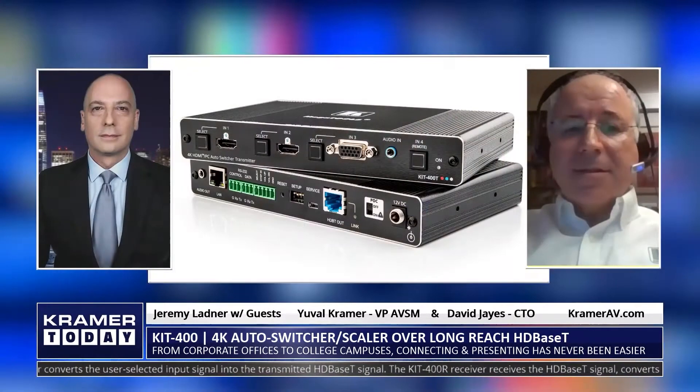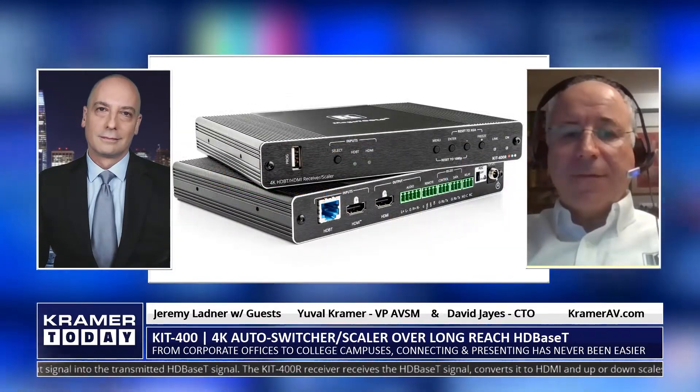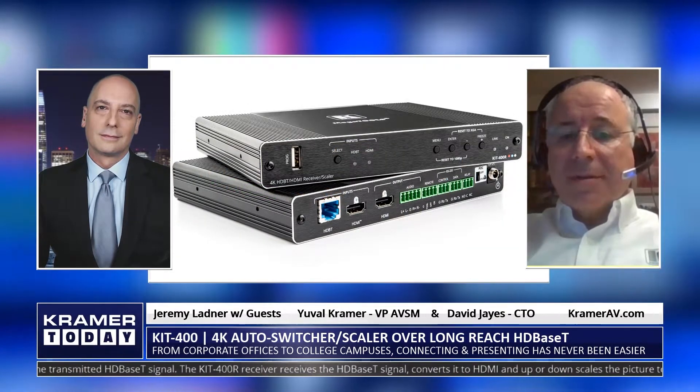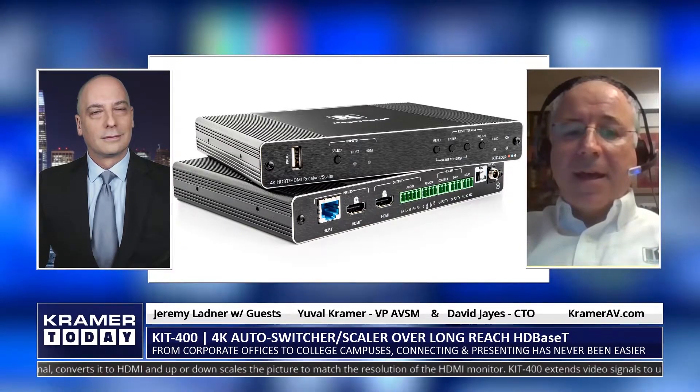Let us know how the KIT 400 sets itself apart from the competitors. Thanks, Jeremy, for the kind introduction. Yes, we're very proud of this new solution — we're calling it a solution rather than a product, because that's what it is. Besides our seven-year warranty and almost 40 years of experience in the Pro-AV field, why choose Kramer's KIT 400? You did mention resolution, and this is arguably the crux of the answer as to the superiority of the product. We support 4K in the solution using Pro-AV technology and no video compression. The result: uncompromised video and audio quality without the latency and without the artifacts that compression creates.